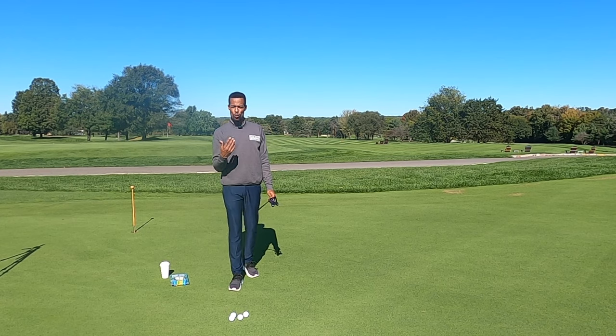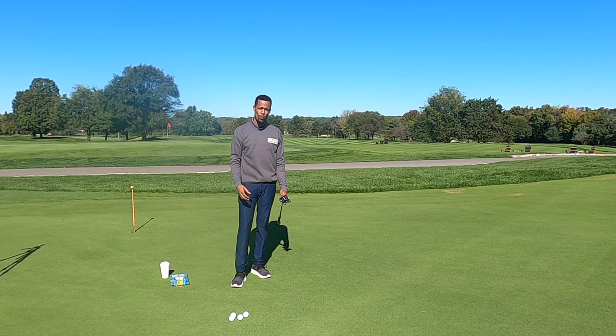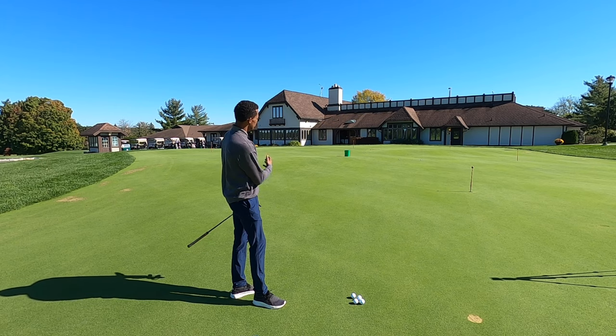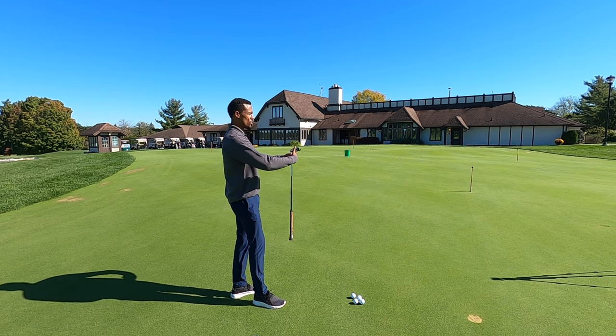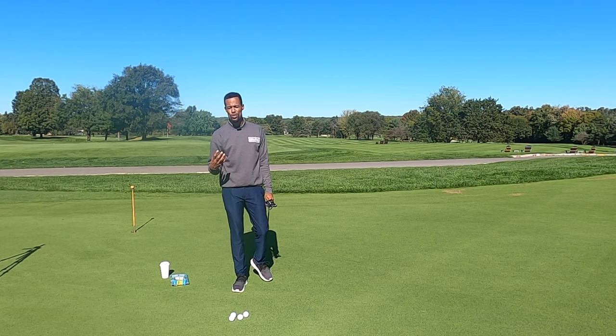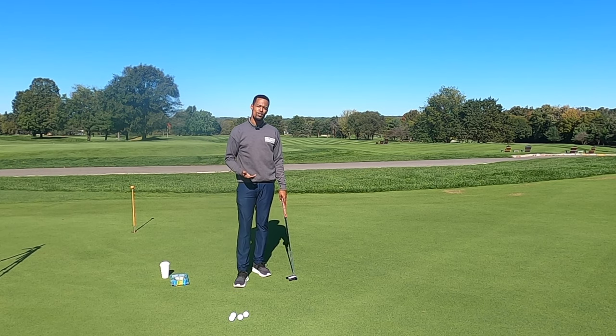So those are three ways to work on your putting without even having a hole. These are things we can do inside too, especially here in Michigan when the weather changes. You've got carpet, a place inside where you can work on putting a golf ball into a golf ball, or into a coffee mug or Dixie Cup — something that's not going to move when you hit it. For those longer putts, indoor or outdoor, use something larger in radius and practice hitting that from a longer distance. These methods should help you improve your distance control and target awareness simply by having an above-ground target.